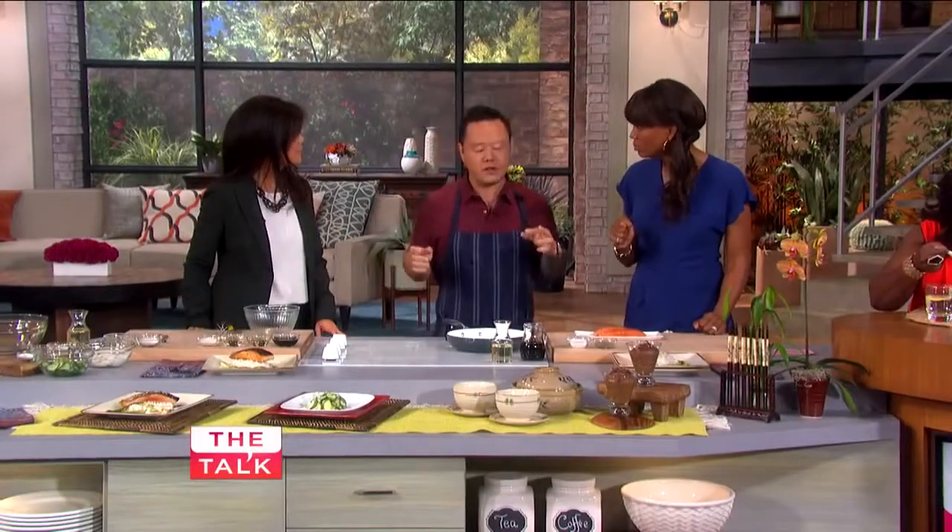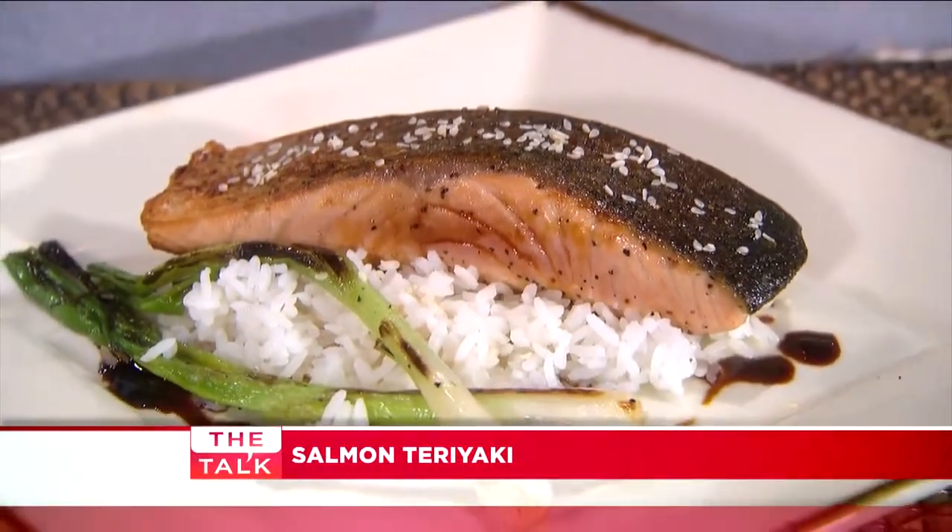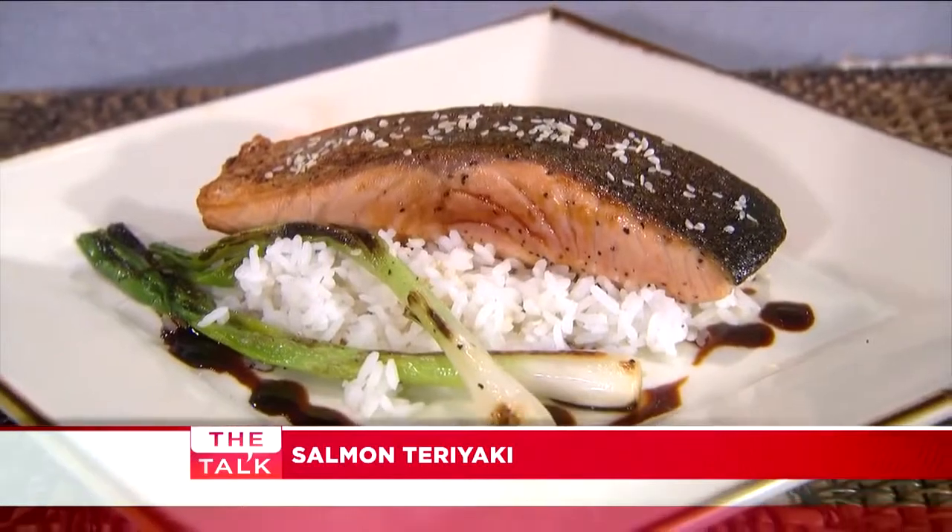I cook all around the world, but all around this country, teriyaki is a super popular dish — equally as popular in America as it is in Japan. So I'm going to show you the traditional way, because it's actually the easier way and very delicious.